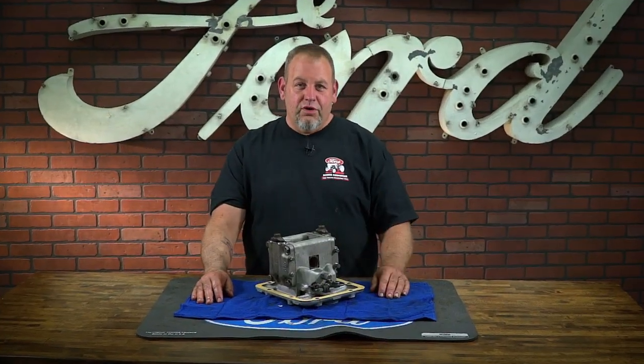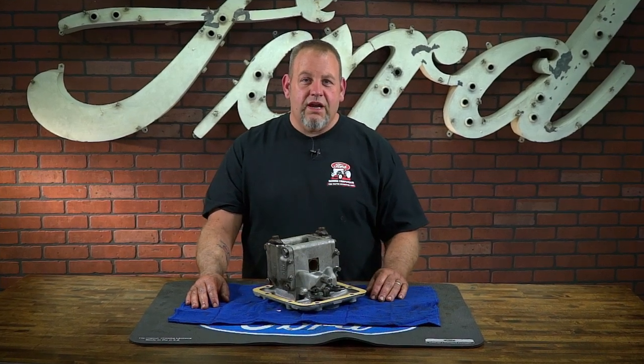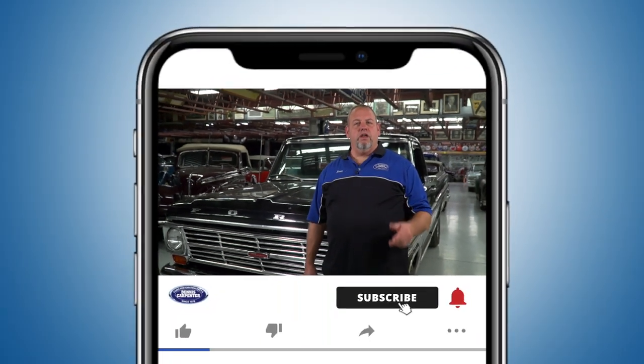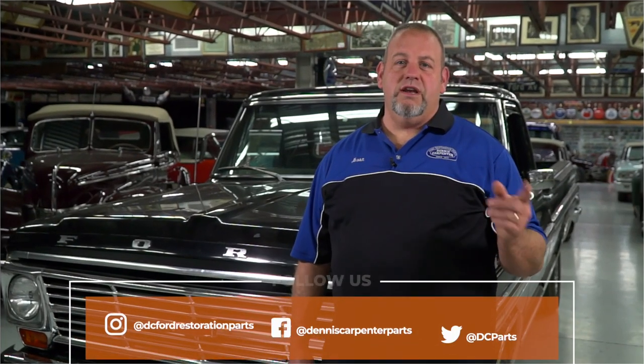We hope you found this tutorial helpful and it gives you the confidence to rebuild the pump on your own tractor. You can find this and many other quality restoration parts for your Ford at Dennis-Carpenter.com. Thanks for watching. Don't forget to subscribe to stay up to date on our latest releases. You can also follow us on Instagram, Facebook, and Twitter.